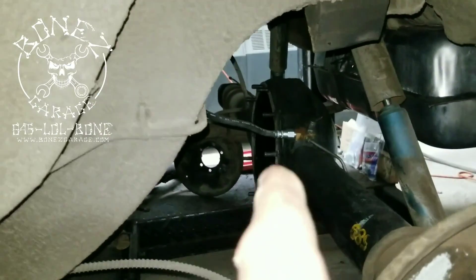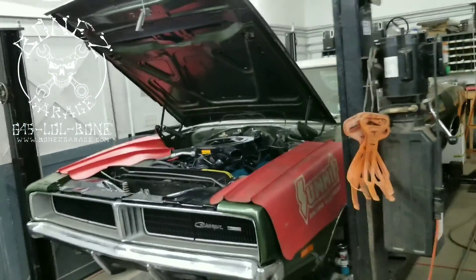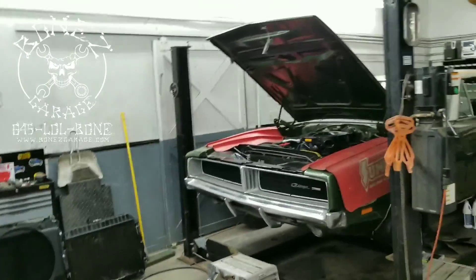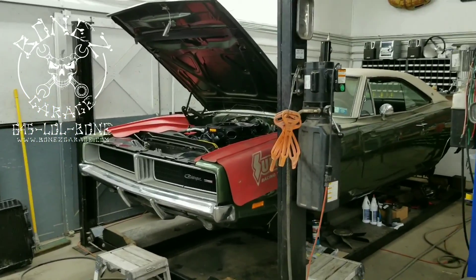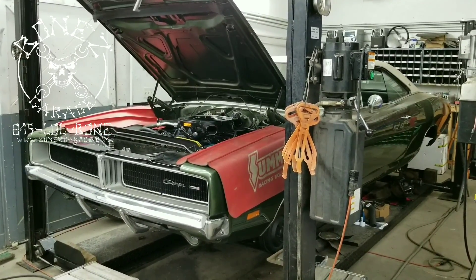We also put all new brake hoses front and rear, so we've gotten a lot of work done on this car. The last couple of things we have to do are put the exhaust system in, finish up the rear end, get the cooling system all together, fill it with fluids, put some tires on, and go for a ride. I will keep you guys up to date as we go — have fun, talk to you soon!